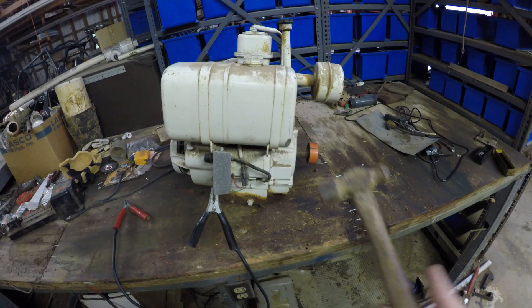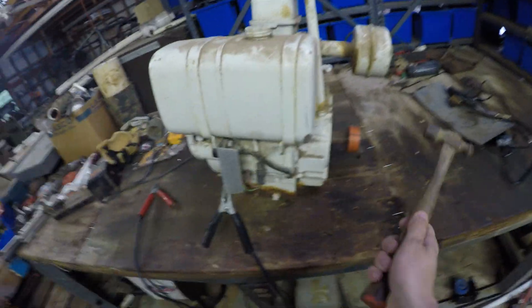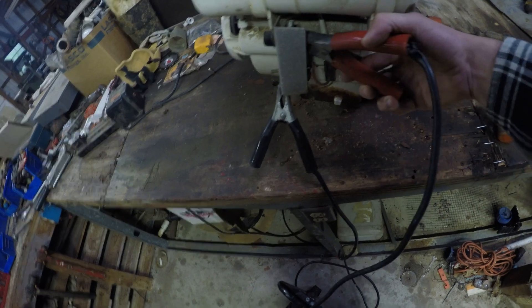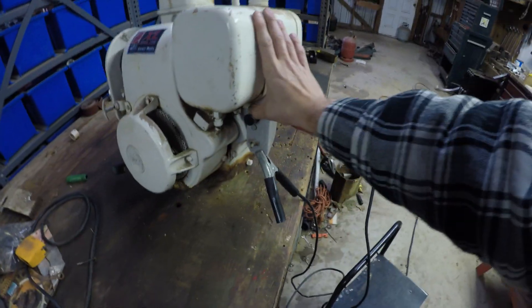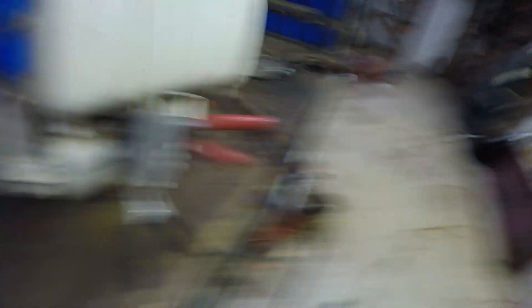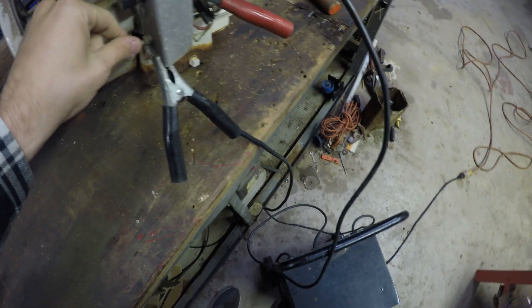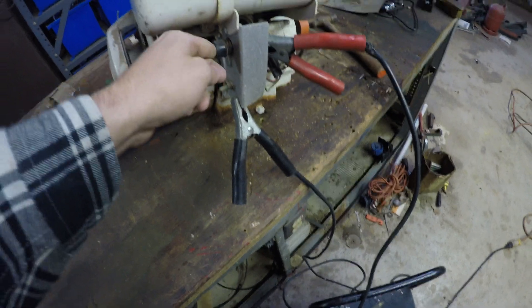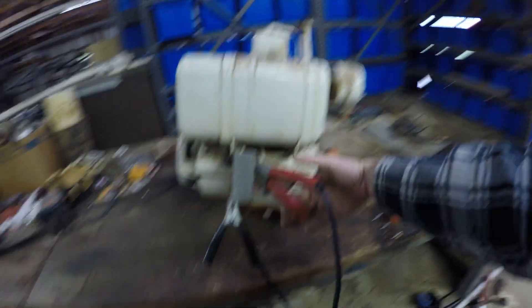If anyone ever tells you you can't fix things by hitting them with a hammer, tell them they're wrong — because you can and you should, it makes life great. I don't even know if this starter solenoid over here works, but we'll find out. About two amps... there's a little spark right there. Now watch this — kids, don't try this at home.